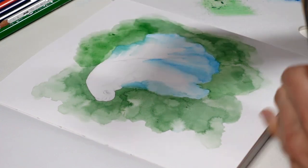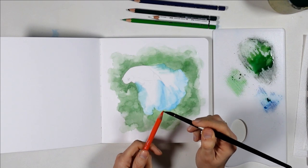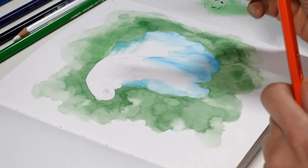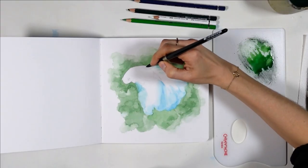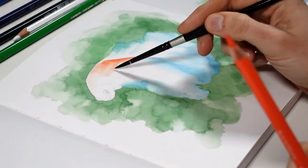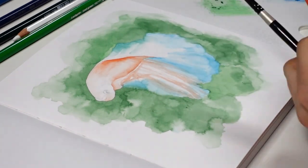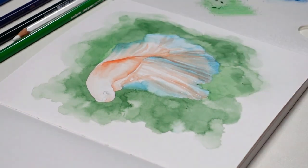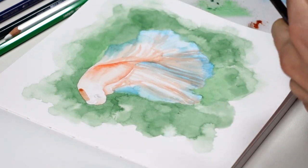Another technique you can use to paint smooth washes is, if you need to cover just a small area of your drawing, you can use a wet paintbrush to get paint directly from the tip of the pencil — like I'm doing here with my orange watercolor pencil. It's really easy and fast, just like the other techniques. I do it again from the tip of the pencil to create smooth texture in the fish and curvy lines.